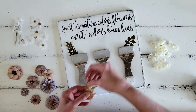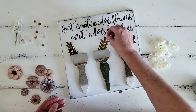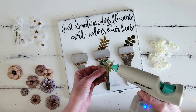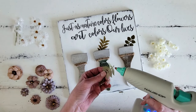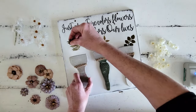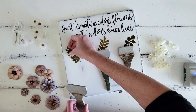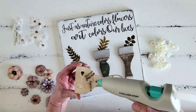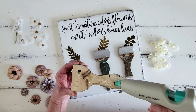And y'all, I love this quote: 'Just as nature colored flowers, art colors our lives.' I love this — it's very personal to me because if you've been with me a while, y'all know that I love gardening, but I also love art. So I thought this was a very fitting quote for our project. All right, let's move on to the fun embellishing part of this.